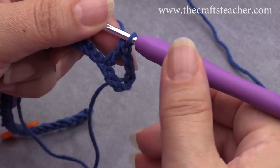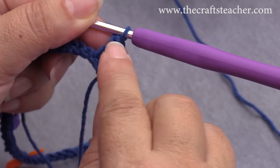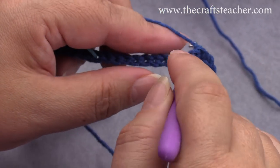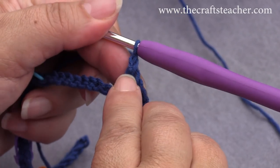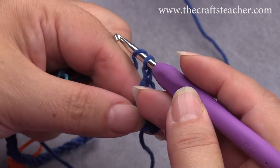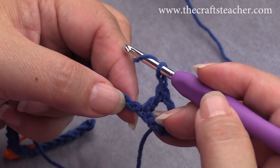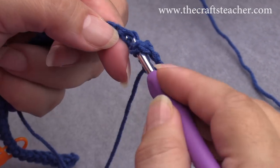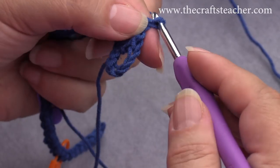You can see it this way: you now see here these 2 loops, and that means you haven't done your chain stitch yet. So chain 1, and now you see the difference between these stitches. So now you have done your chain, and then we will skip 1 stitch of the setup row and make our next double crochet into this stitch. So chain 1.